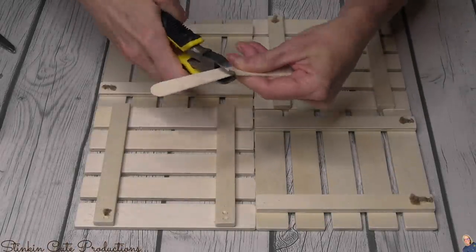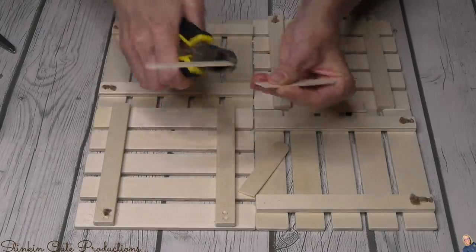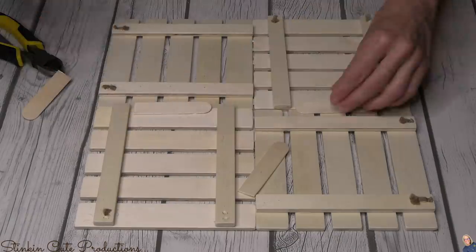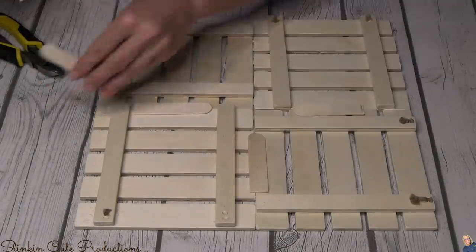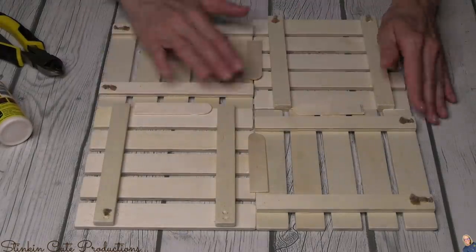Once I got the palettes glued together on the sides, I decided to go in with some jumbo popsicle sticks — I'm using wire cutters to break them in half — and I'm going to glue them where each of the palettes meet, just to add some stability.